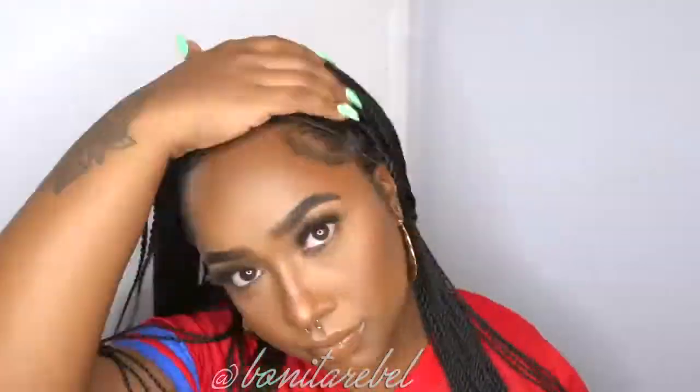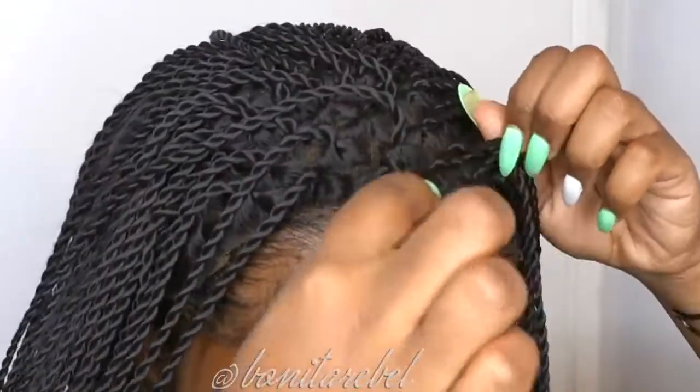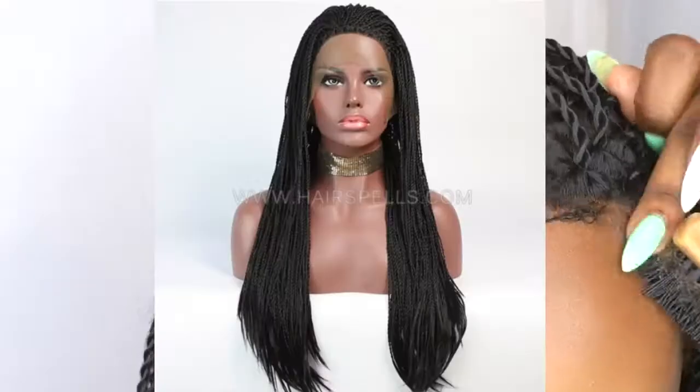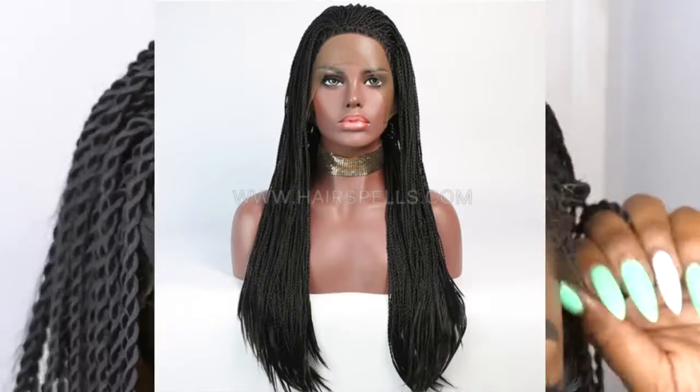They gave me this cute little twist wig. First one I got from them — I didn't know it was this small. But I actually do like it, it came really pretty, but it didn't have no baby hair. So I had to leave a little bit of my baby hairs out — well, I tried.